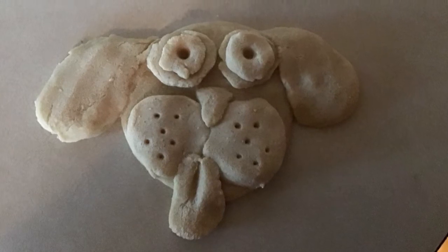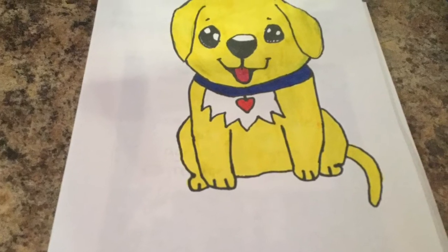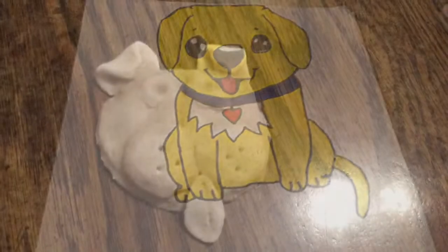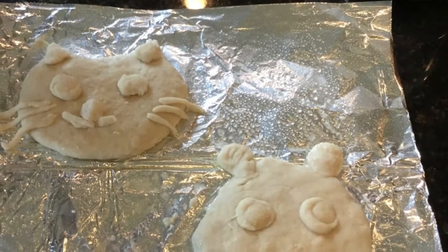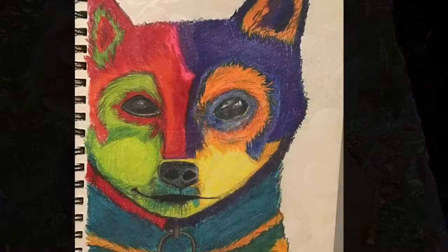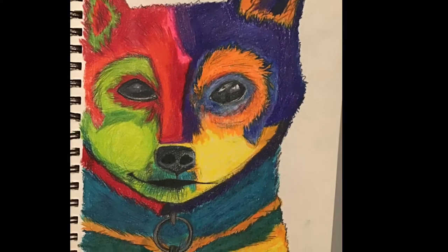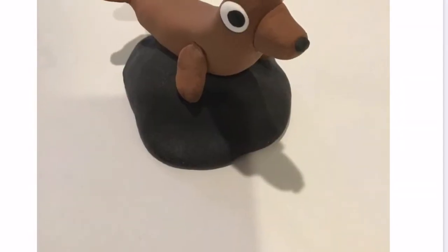If you are in grades 4th through 8th, simply upload your work to our Art Google Classroom. And if you're in Kindergarten through 3rd grade, take a picture and have your parents send it to me through my school email. I can't wait to see all the unique and fantastic works of art you create. In the meantime, stay healthy and Artie on!